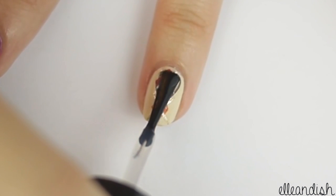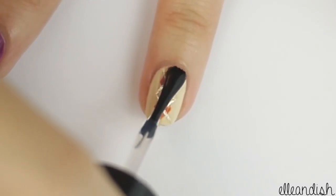Now the only thing left to do is to apply top coat. And now you're finished!